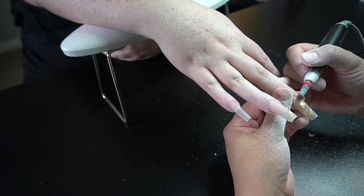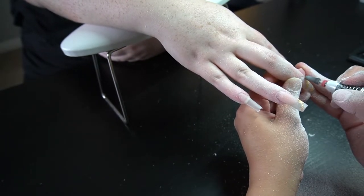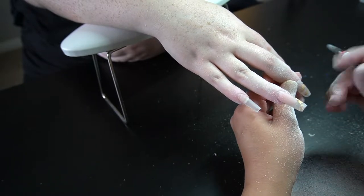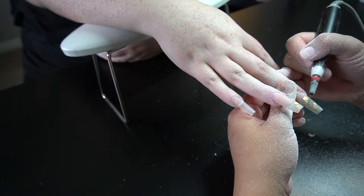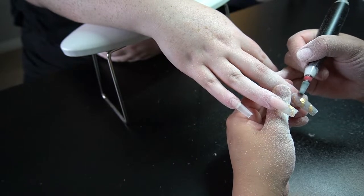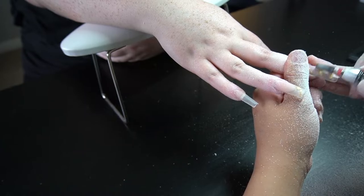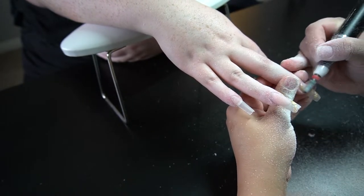She did bring in a couple of different pictures — some of them had French tips, some had sweater nails and things like that, so that's basically what we are going to be doing today. On this one it did have very minimal lifting, so I'm just going to go in with the tip of my drill bit and remove that as I'm filing down the bulk of the nail.